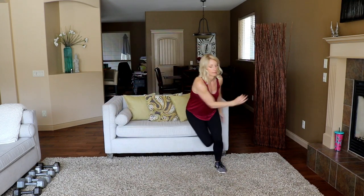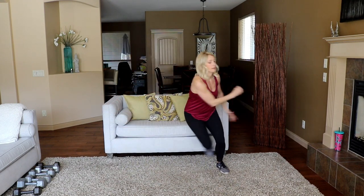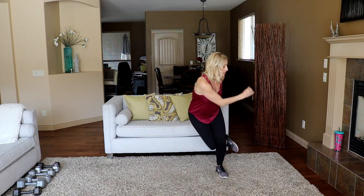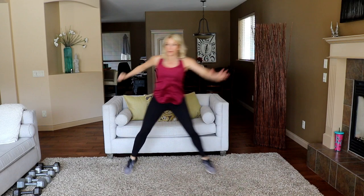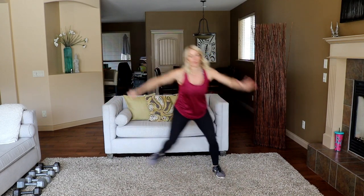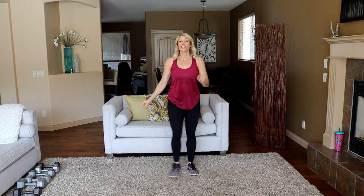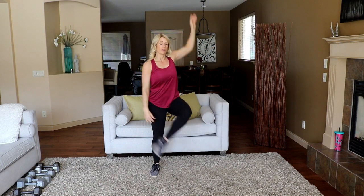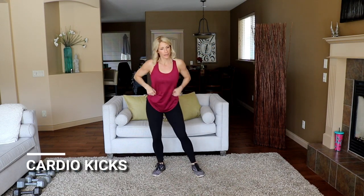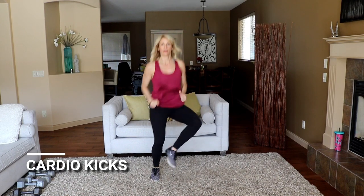Halfway! Good. Moving into cardio kicks — you'll modify right there, otherwise we're gonna kick it up in front. Ready? Let's do it.